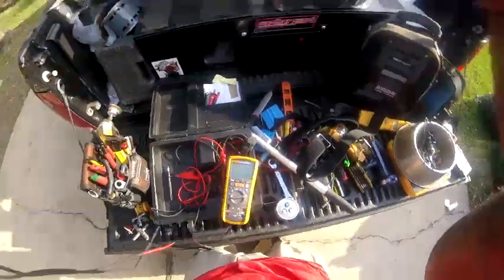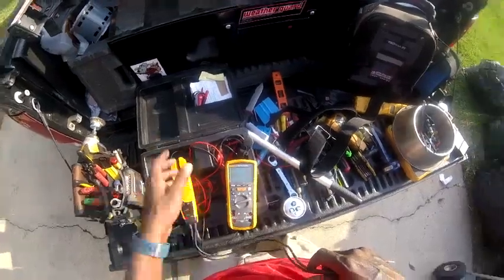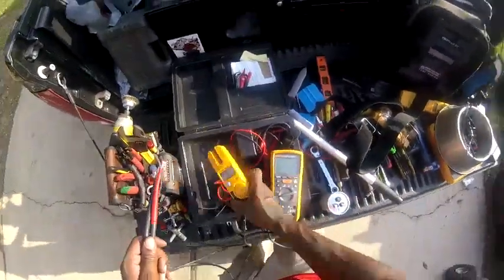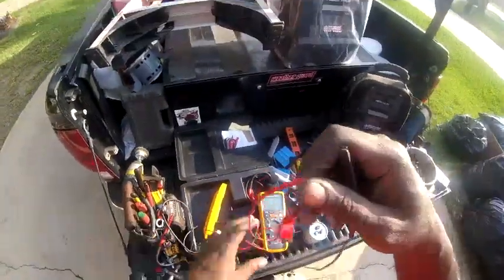I did the maintenance on it and it kind of lowered the pressures a little bit, but with 80 and 225 you'd think the unit is running correctly or trying to — because it's 80 degrees in the house — but it wasn't cooling, so I knew something was going on.